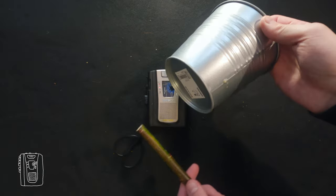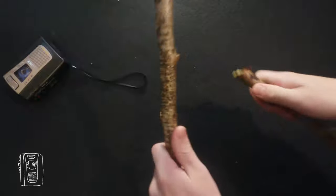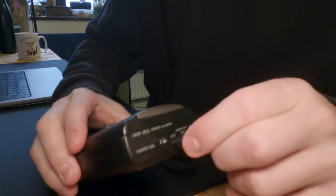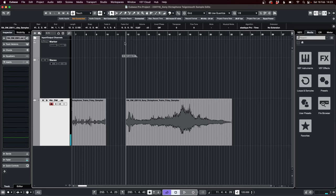Like a trash collecting magpie, I brought all my shiny finds into my room, where I sampled them up. To get the sounds off of the Dictaphone, I plugged in a 3.5mm jack, and sent the headphone out of the Dictaphone straight into my DAW. In this case, it's Cubase.